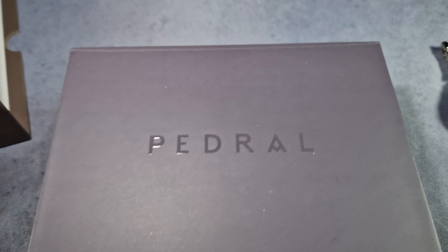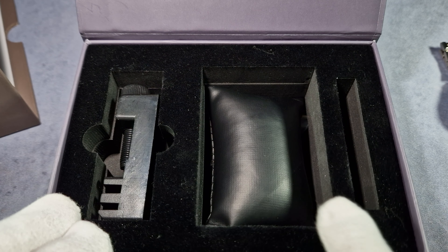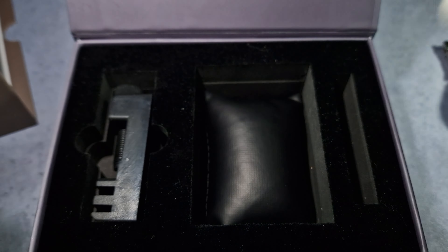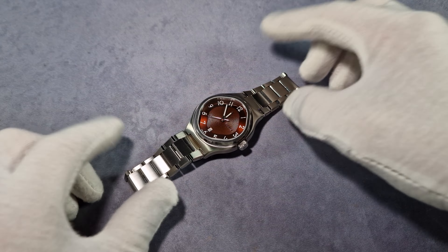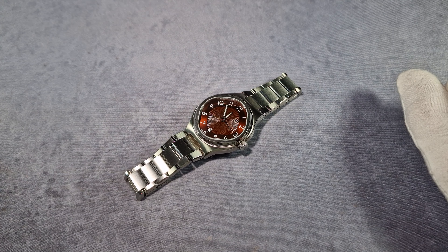I'll show you the box quickly. It's a nice box, nice packaging. You've got a tool for sizing the bracelet, spare links, a cushion there, and another little tool for making adjustments and whatnot. I don't believe the packaging will change much for production — it's good packaging anyway. So here we have it: the Pedro Artifact. He sent me the wine red version dial.